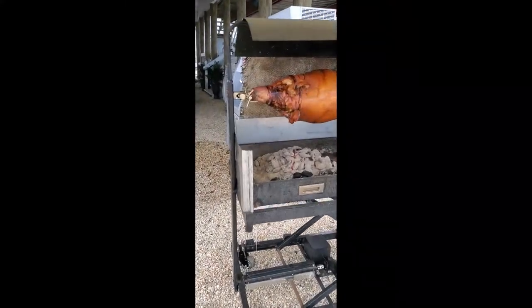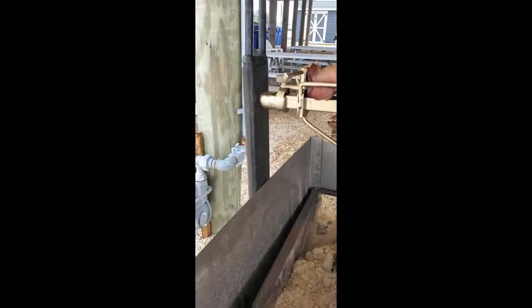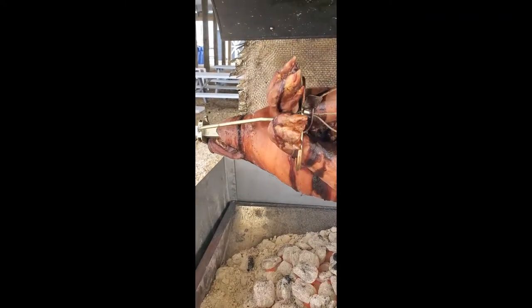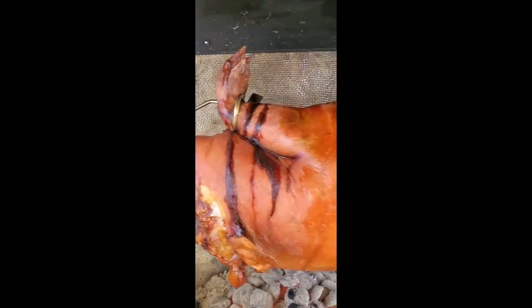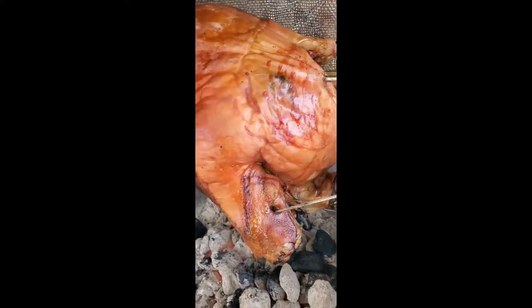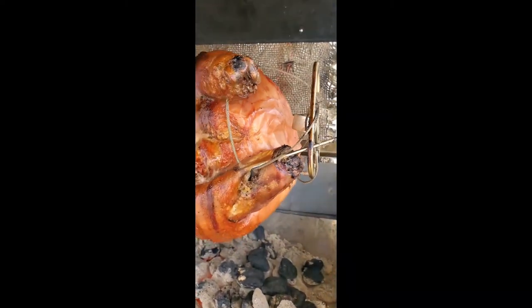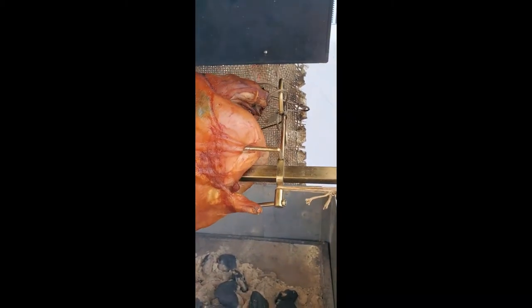Getting a closer look, it has these rotating collars that the spit rod sits in and these unique manufactured forks that hold the legs and the head. Down here is another set designed to hold the back legs and the hams. On this particular animal, it was a little too long for the spit rod, so I ended up cutting off the trotters and it's just tied on with some wire rope.